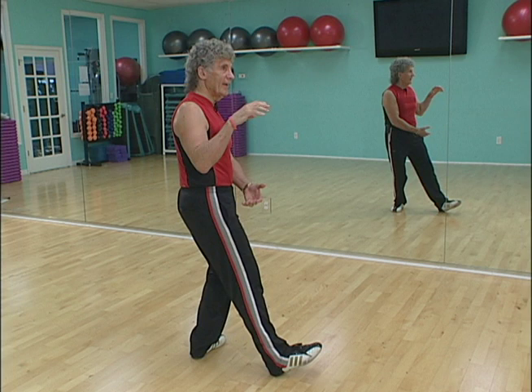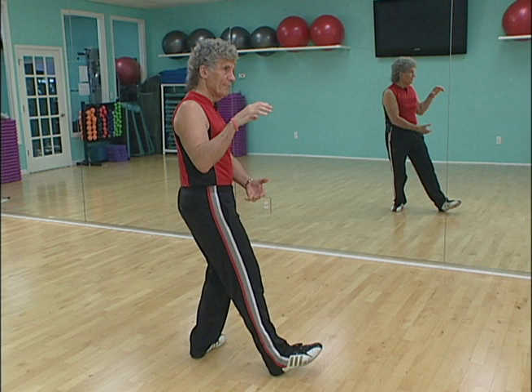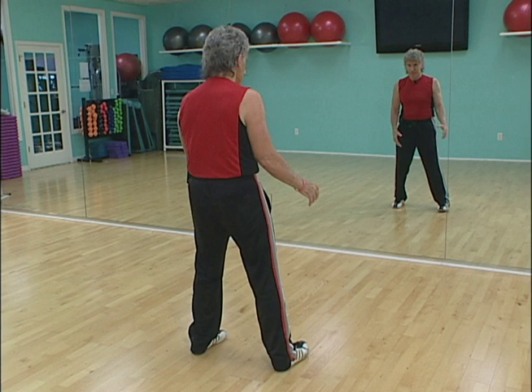Now pretend like you've got an egg under the right armpit. If you squeeze too hard, guess what's going to happen — the egg's gonna break. If you don't squeeze hard enough, it's going to drop on the floor and mess up the floor. So keep that egg under that armpit. All right, we've got that ball.